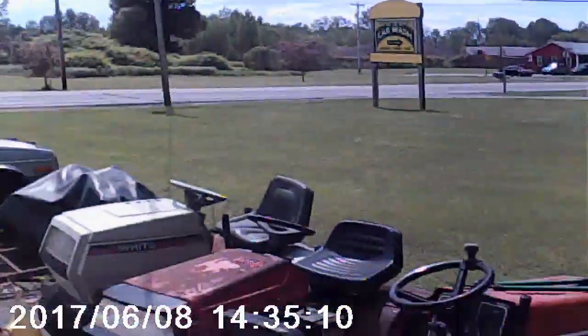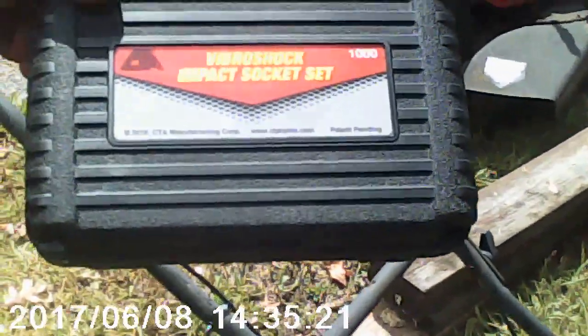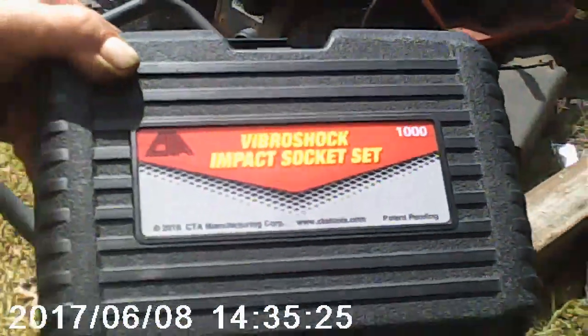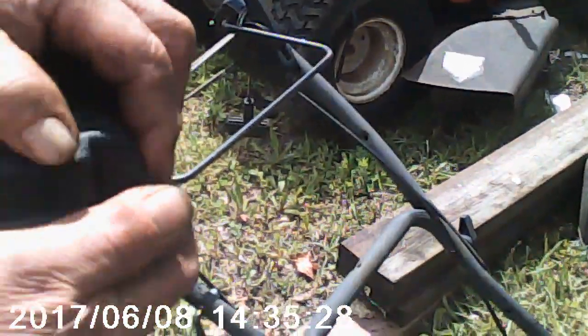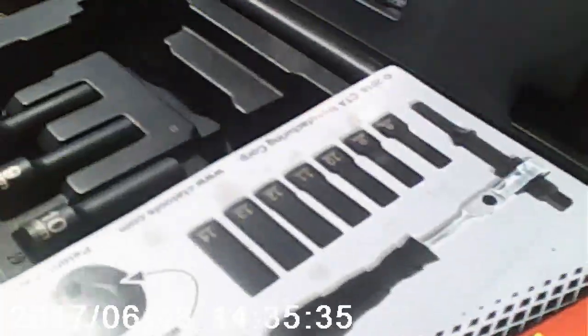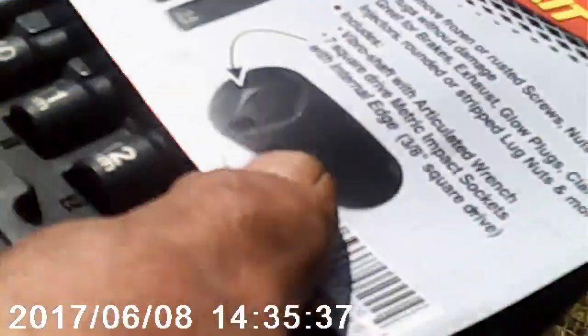We're going to work on this lawn mower that he's had outside for about two years. So this is the — open up the case Jack. Now you got it backwards. I got it already connected, the tools here. Here's what it looks like, it came from Brian — I won the contest there with it.